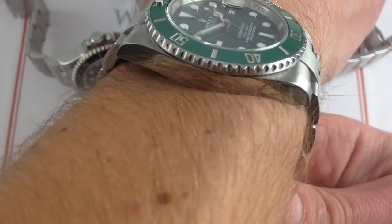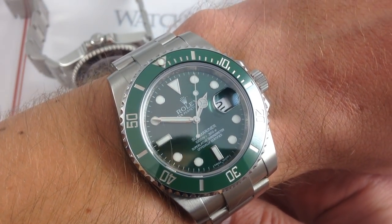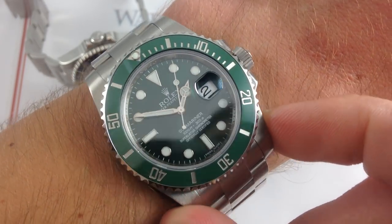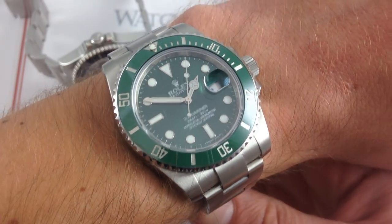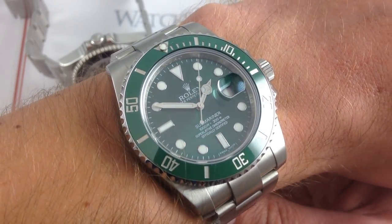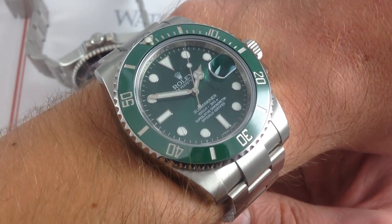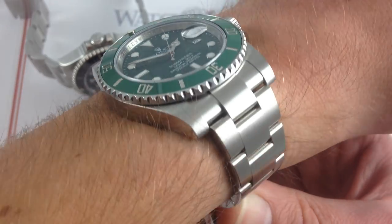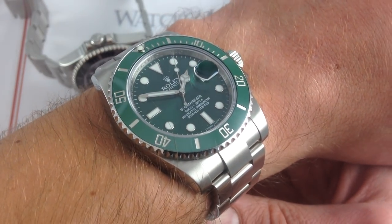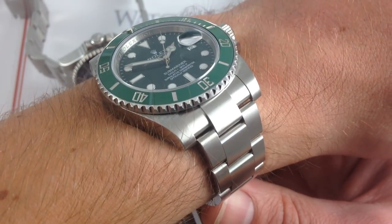You can see that it is 48 millimeters from lug to lug. It is 40 millimeters across the diagonal portion of the round of the case, but with the flare of these lugs, the size of the crown guard, and the amount of metal Rolex added when it went from the five-digit to the six-digit reference, the watch took on the wrist impression subjectively of a 42 millimeter watch. When I wear one of these, I feel as though I am wearing a 42 millimeter Royal Oak Offshore. It has that kind of heft, and it has that kind of sheer real estate.